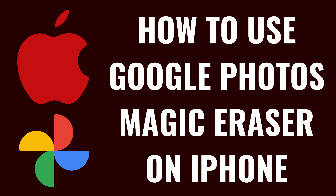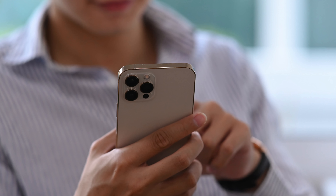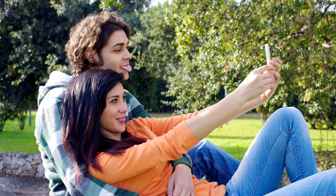I'm Max Dalton, and in this video I'll show you how to use Google Photos Magic Eraser feature on your iPhone. Google's Magic Eraser feature in Google Photos is a powerful tool that lets you remove unwanted objects or people from your photos almost like magic.